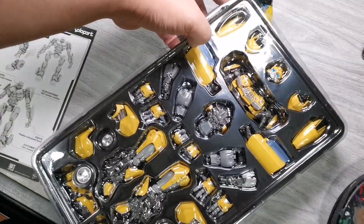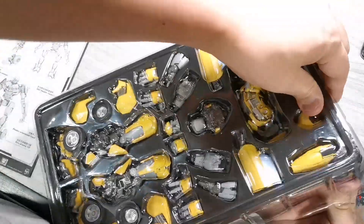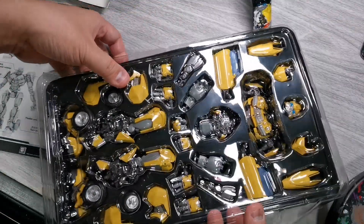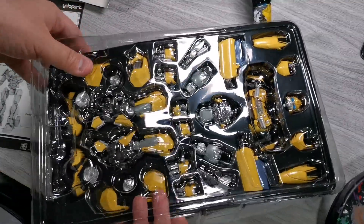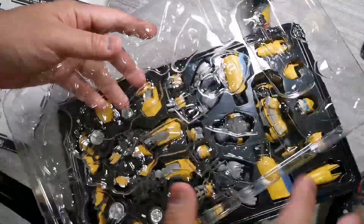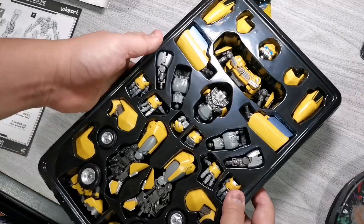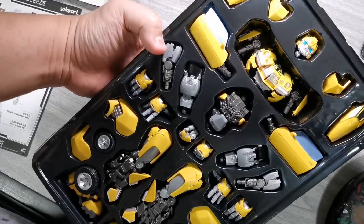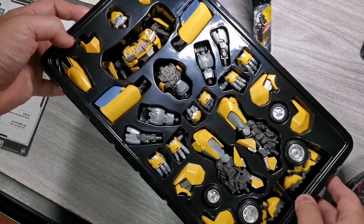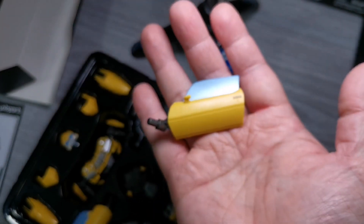Okay, kapag natanggal nyo na lahat, pwede nyo nang tanggalin yung upper clear plastic. Medyo mahirap — 5 cable ties lang yung tatanggalin yan, tapos yun, matatanggal nyo na yung upper part ng plastic. Grabe, angas! Sobrang ganda. Grabe, para sa 1,700 — sobrang sulit na ito mga ma'am sir, 1,699 lang.